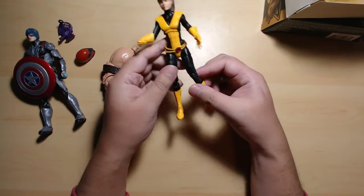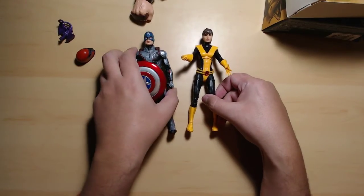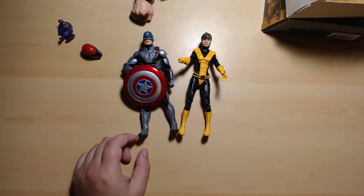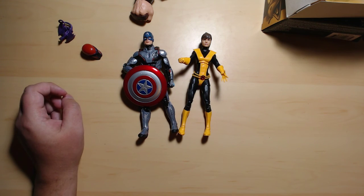Really nice pair of figures — Captain America and Kitty Pryde from Marvel Legends. Anyway, that's about it for this episode. Thank you so much for watching. My name is Gio and I will see you guys later. Goodbye!